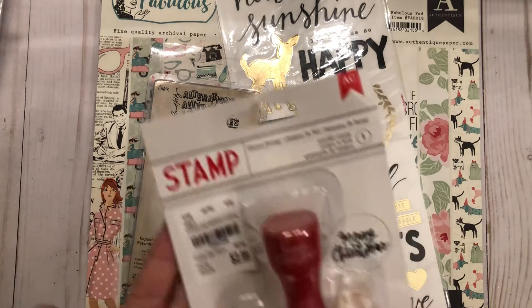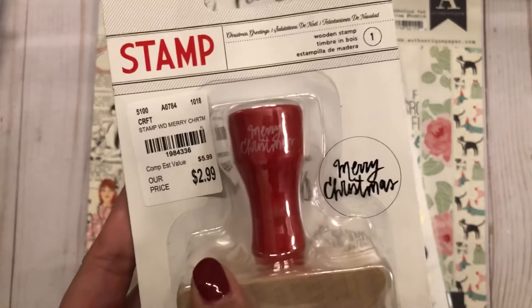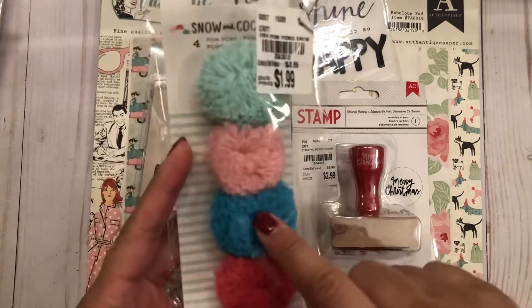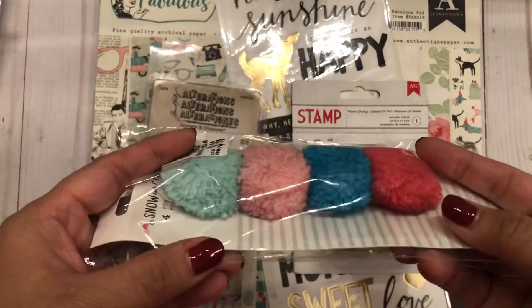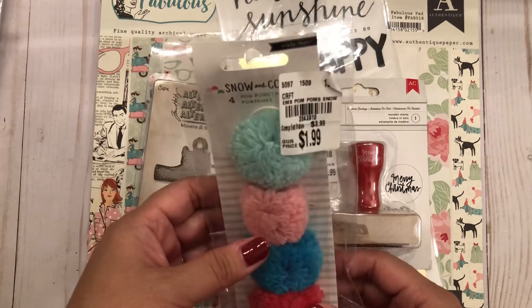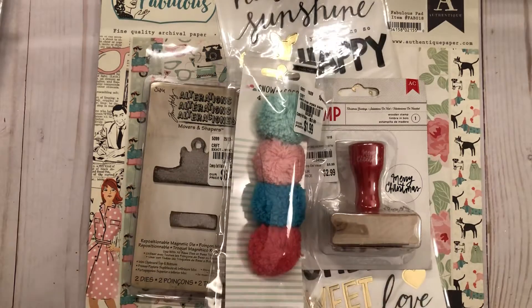I also found this American Craft stamp — I love the font on it, it says 'Merry Christmas' and it was $2.99. Then I found this 'Snow and Cocoa' embellishment with pom-poms — look how cute! They were $1.99 and already made, with double-sided pop dots on the back so you can stick them onto projects. I could make the pom-poms myself but I just grabbed it because it was so cute.